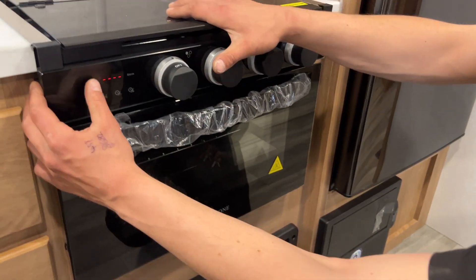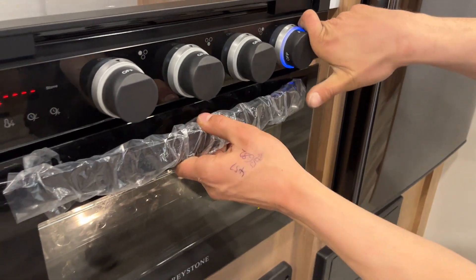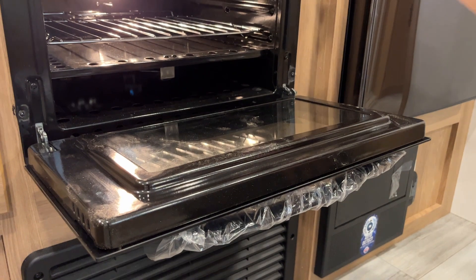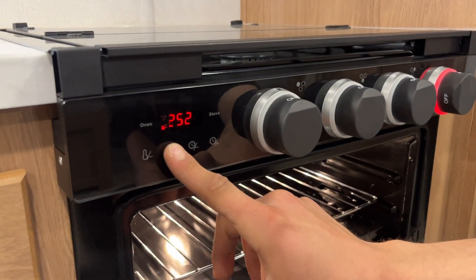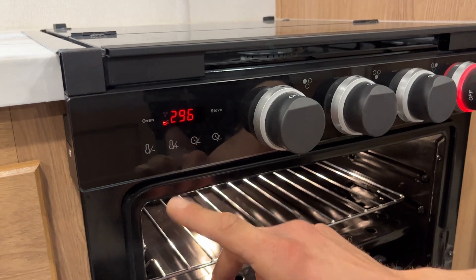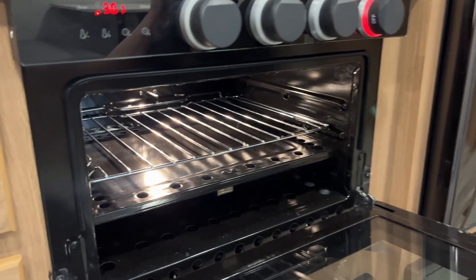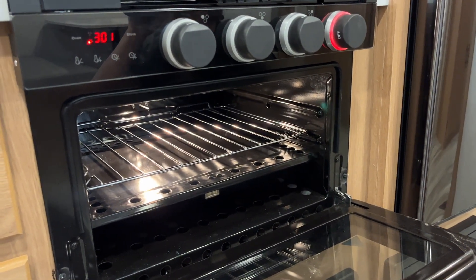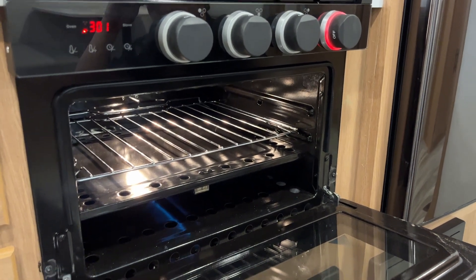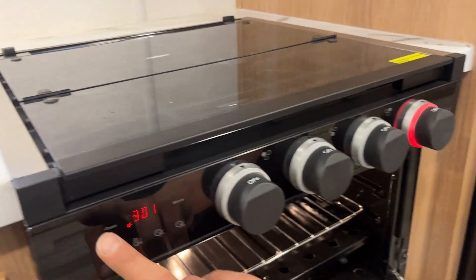For the oven, press the oven button — that'll turn on the light. Then take the knob on the right and turn it over to the flame symbol. You'll get automatic ignition at the back for your pilot light. Once you have it going, just select your temperature — we'll go to 300 for now. You'll hear a click and she fires up. Once you're done, just turn it off and press oven again to turn off the light.